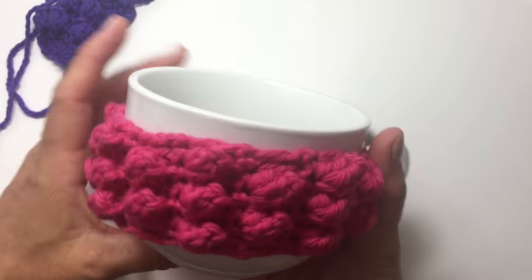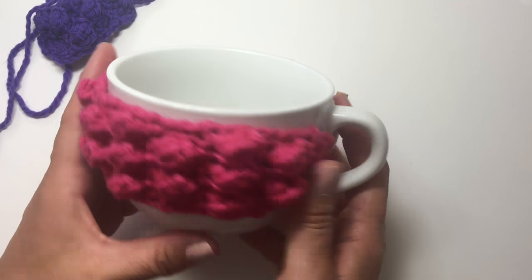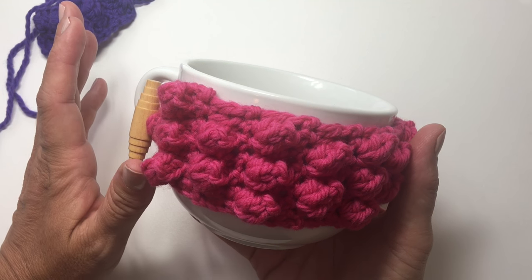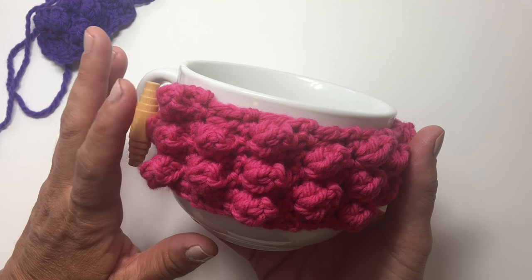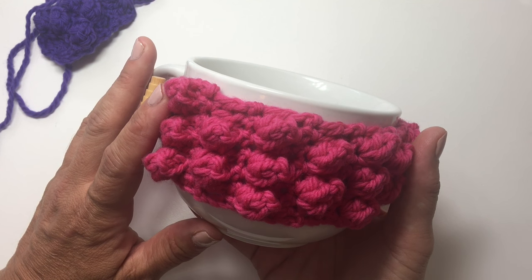And we have an adorable last-minute gift. It'll take you no time at all to make this — the perfect gift for anybody that you don't know what to buy for. You can download the free pattern and find out more information about this beautiful American yarn, Be So Brave, on my website, kristenomdahl.com.